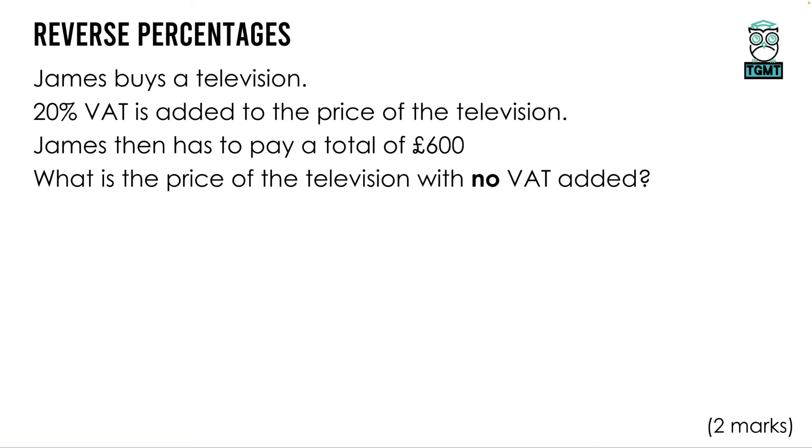Looking at our first question on reverse percentages. James buys a television — 20% VAT is added to the price of the television and he has to pay a total of £600. What is the price of the television with no VAT added? We've been given a price after 20% has been added on. If we think of the original price as 100%, then we've been given 120% of the original price, and that is equal to £600.